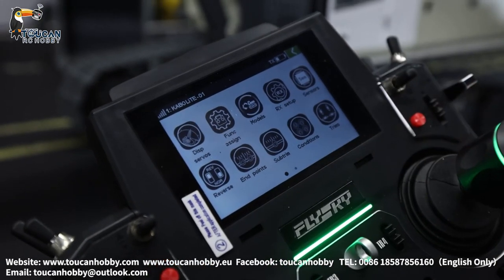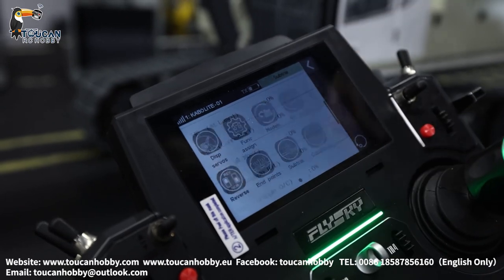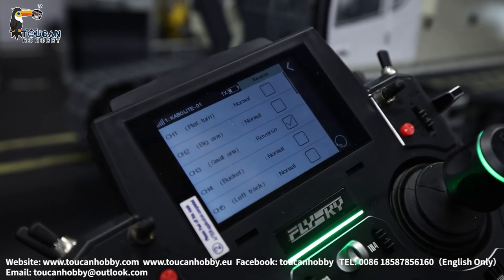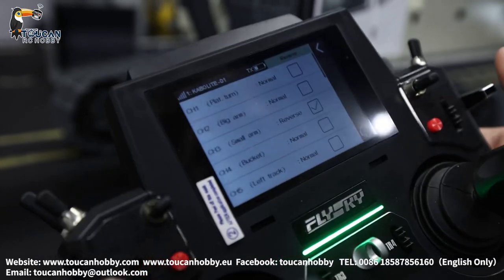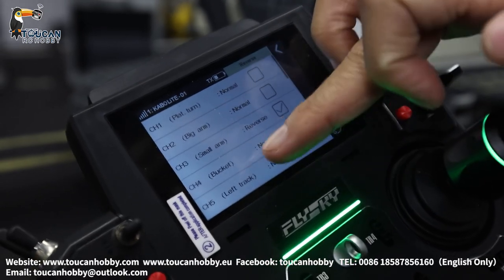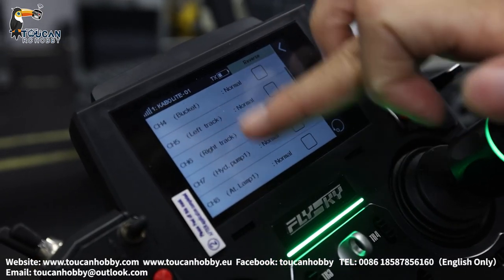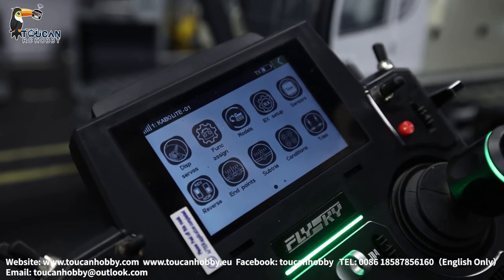You can also see the sub trim — all zero. No changes needed, let's leave it. For the reverse: if you find your track is not moving in the right direction, you can reverse it from here. Just click to see which channel and reverse it.